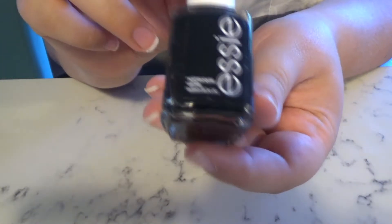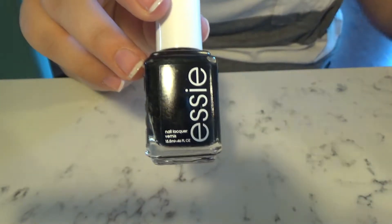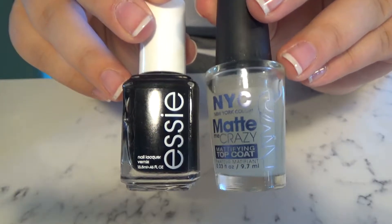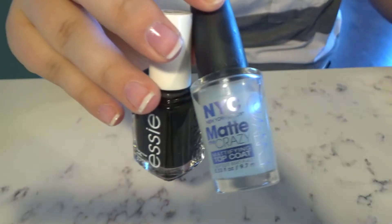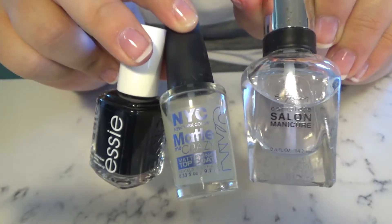For the look I'm going for today I needed black, and this is the black I had on hand — it's Essie called Licorice. Then this is the matte top coat I wanted to use today: NYC Matte Me Crazy mattifying top coat, which can easily be found in all drug stores. I also have a glossy top coat that we'll be using later on.